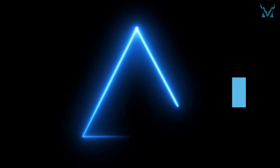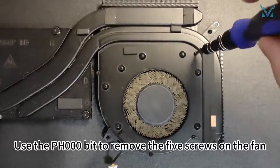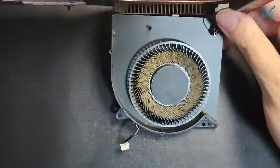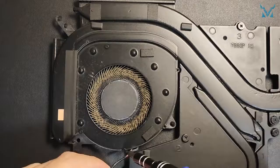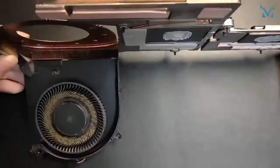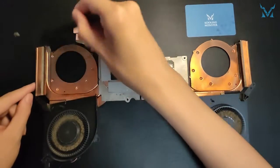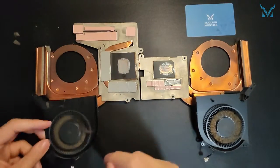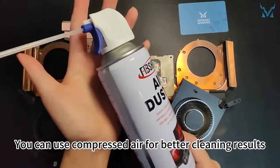Step 4: Clean the fan. This is an optional step, and you can skip it if you don't want to clean the fan. Use the PH000 bit to remove the five screws on each fan — since there are two fans, 10 screws need to be removed in total. Then open the fan and use the anti-static brush to clean off the dust. You can use compressed air for better cleaning results.